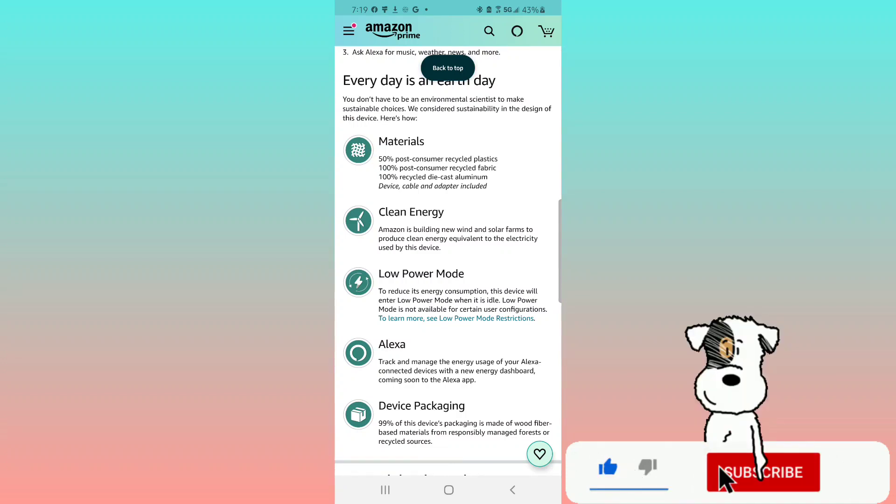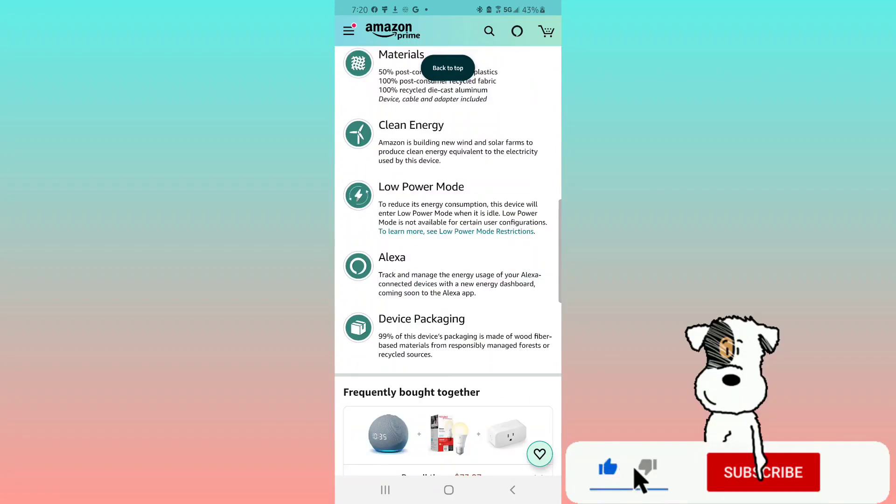Amazon is building new wind and solar farms to produce clean energy equivalent to the electricity used by this device. The device will enter low power mode when idle to reduce energy consumption. You can also track and manage energy usage of your Alexa-connected devices with the new Energy Dashboard coming soon to the Alexa app. 99% of this device's packaging is made from wood fiber-based materials from responsibly managed forests or recycled sources.